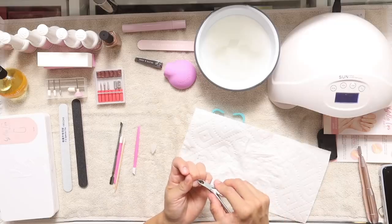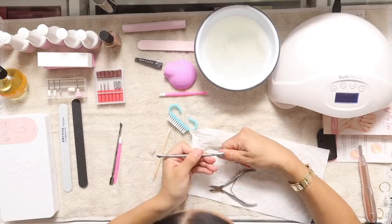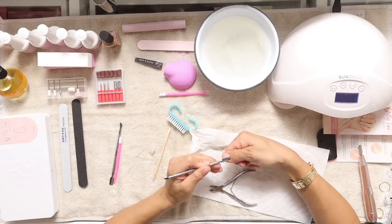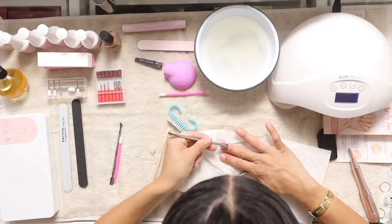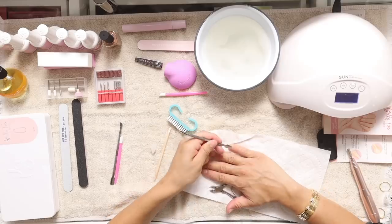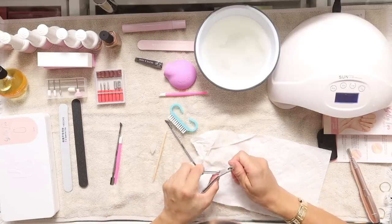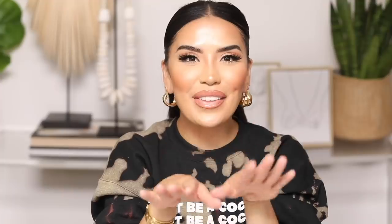I've never done my own manicure, so I could be doing this completely wrong — nail techs, don't judge me. I'm going to grab my little cuticle tool and clean up a little bit. Now that I've pushed back my cuticles and nails are clean and prepped, we're going to move into the actual nail application.